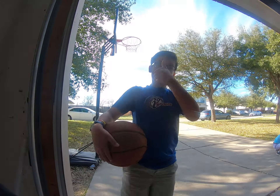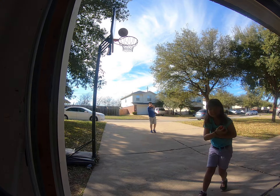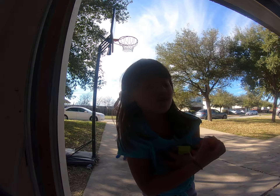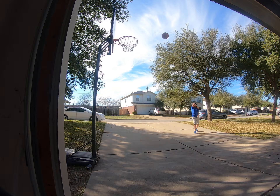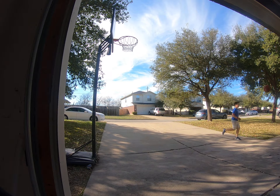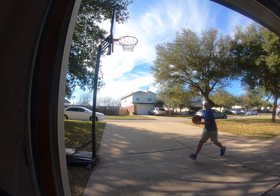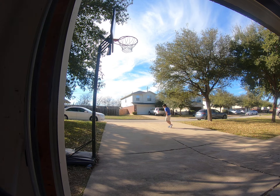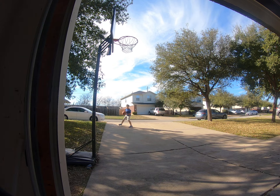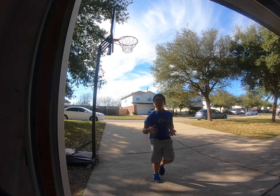Guys, we just banked it. So let's just get some fun shots in — let's go. Oh, there we go, guys. That's the first one. And the second one, boys. She's missing a bunch, you know.